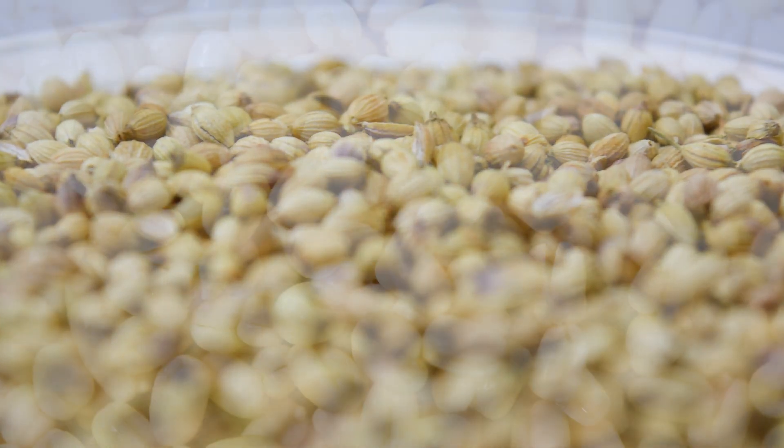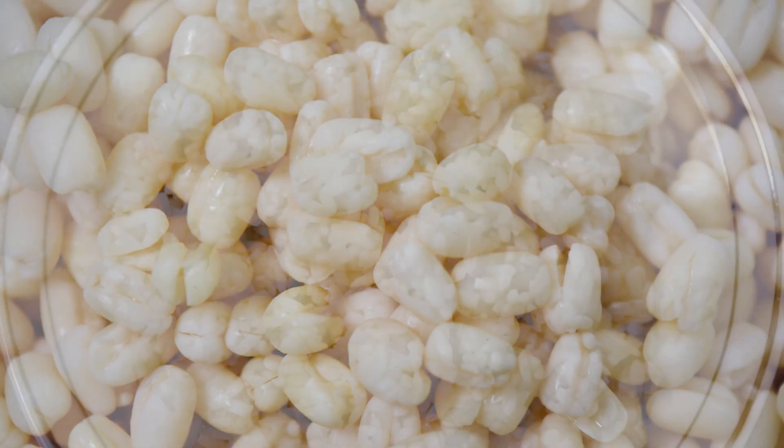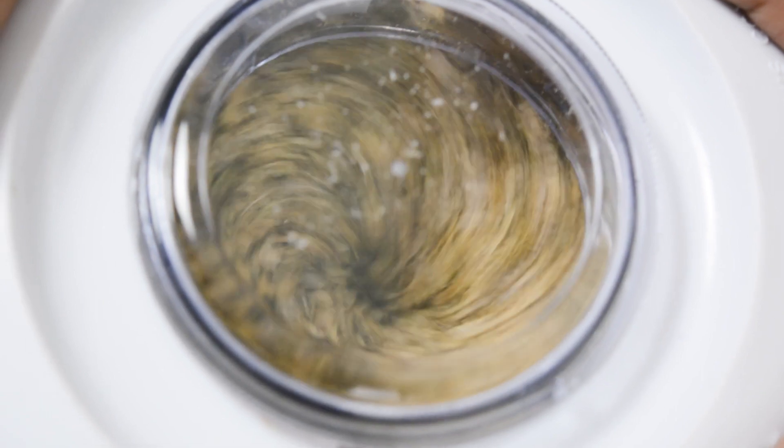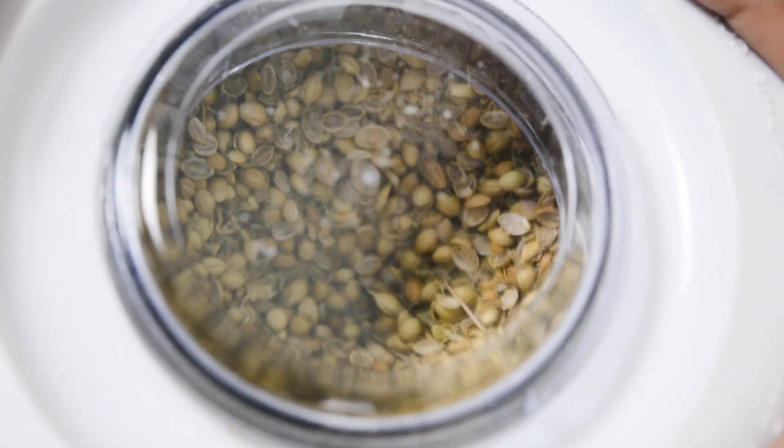When we grind hard ingredients, the motor needs some extra pressure. The motor sometimes overheats and overloads.